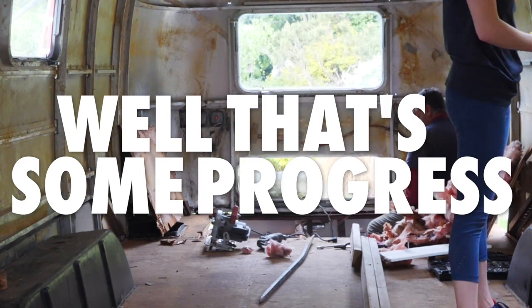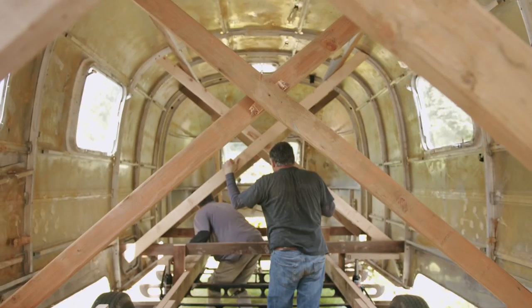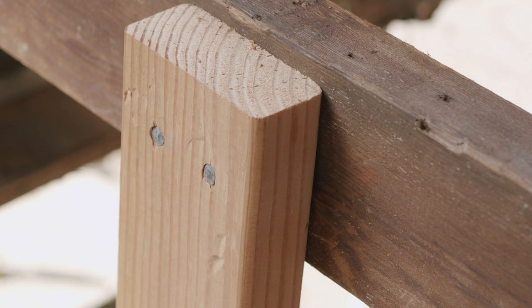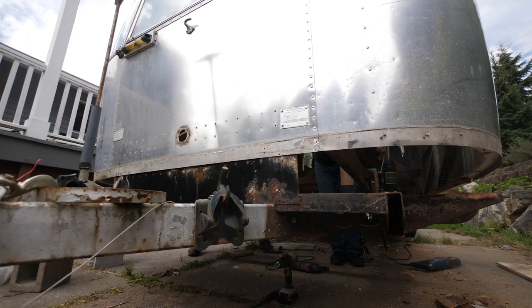After some early progress, my dad and uncle built a frame out of two-by-fours to support the shell. After that they jacked the shell up completely, detaching it from the frame. Now here is where we're at: a frame-off restoration.